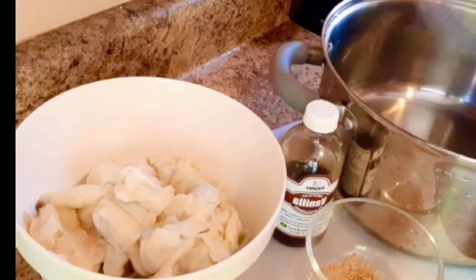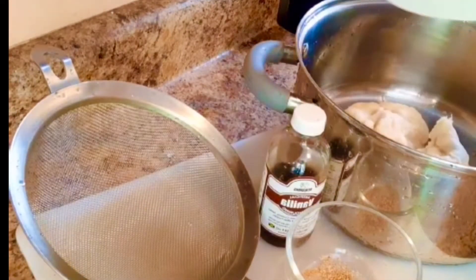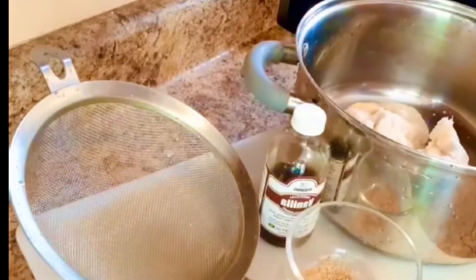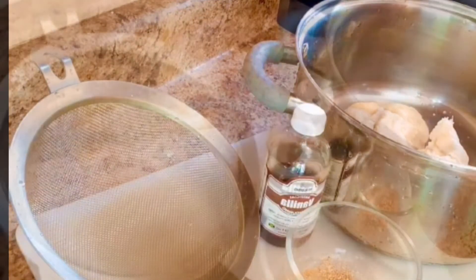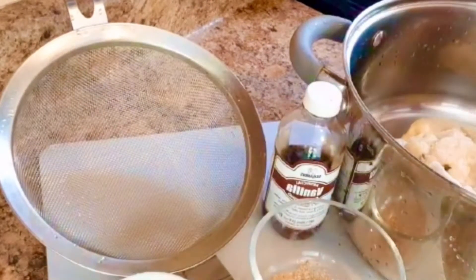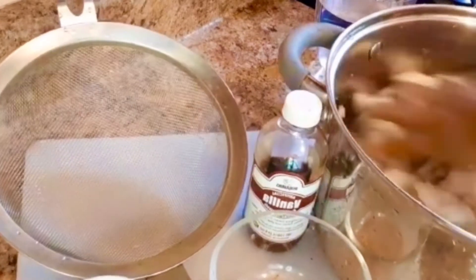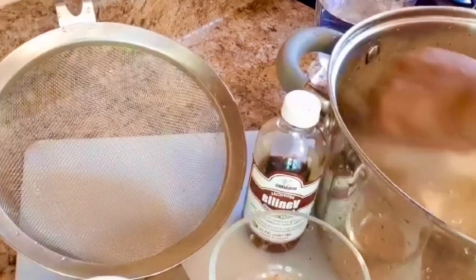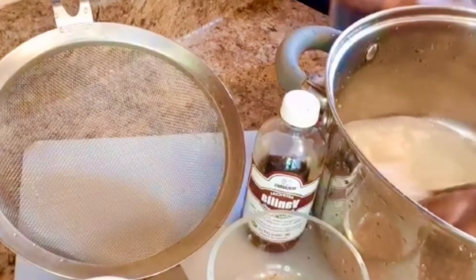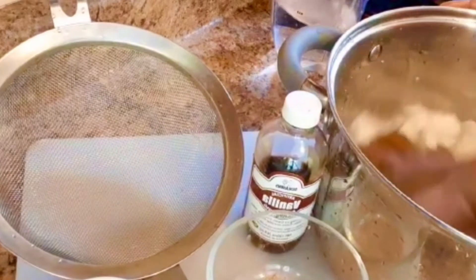First I'm gonna add the soursop to this pot. I've added the soursop to the pot, and now I'm going to add some water — just a little more water.